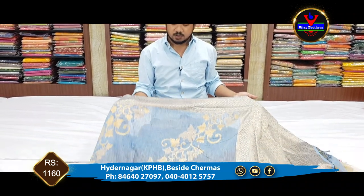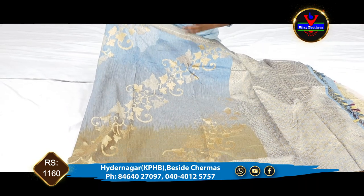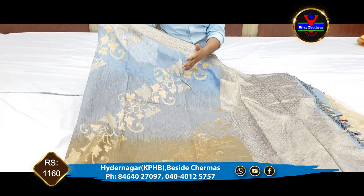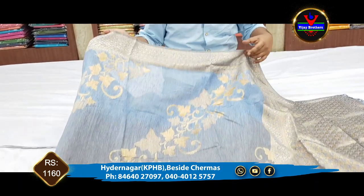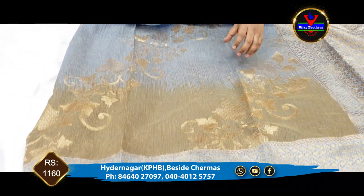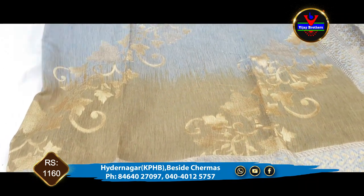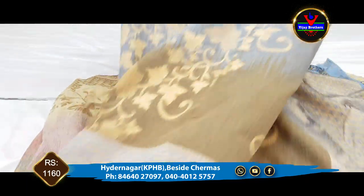We have a blue color combination and also a blue color combination on the border. This is a 3-inch border, and we can use a 3-inch border as well as a 2-inch border.